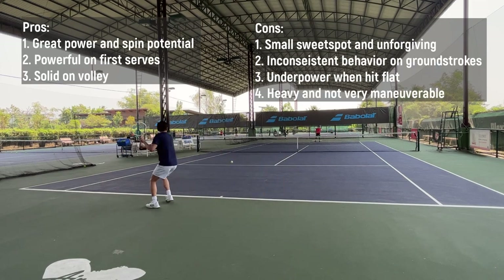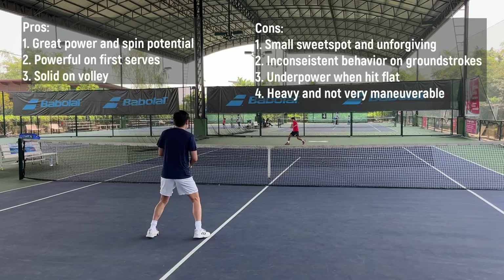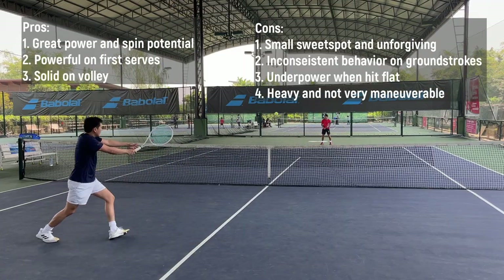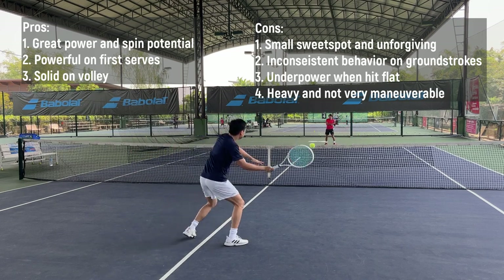To summarize, I think it's a decent racket with power and spin potential, and it's good on serve and volley — but you have to do it right. The racket takes effort to swing and forces you to swing fast to generate topspin. Thank you for watching and see you on the next video. Bye!